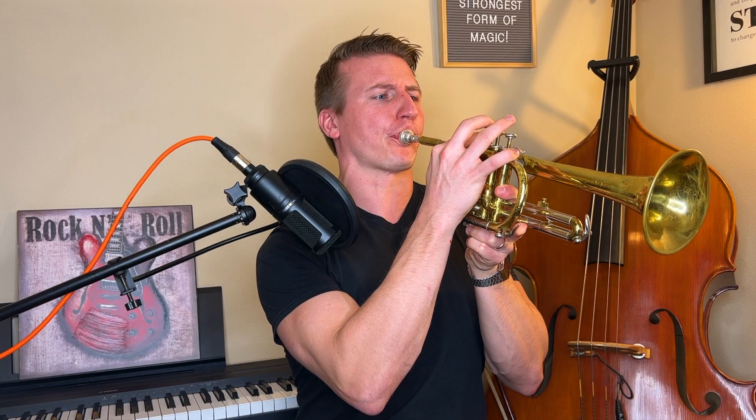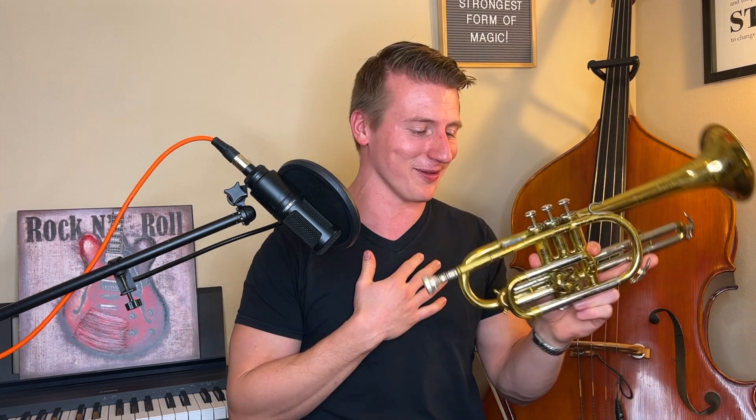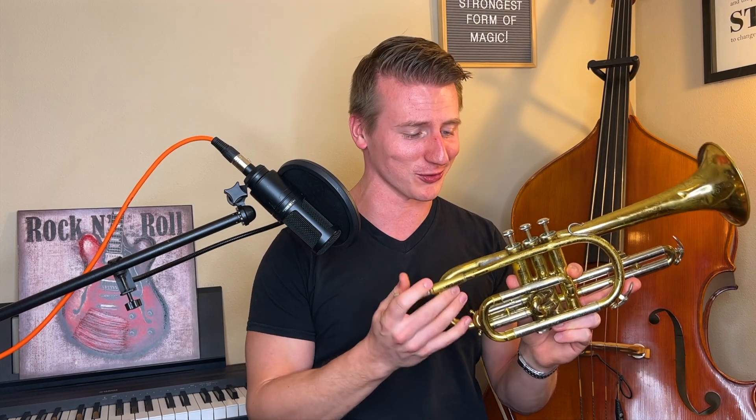Boys and girls, to wrap up this instrument spotlight, it's my favorite part of the show where I get to try and play the instrument that we've been learning about. So let's give it a go. Excuse me, I'm not very good at this one it turns out, but maybe Miles will have a little better luck. You want to try this, Miles? Here, try it out.